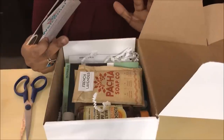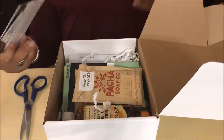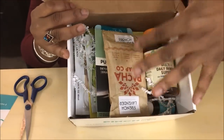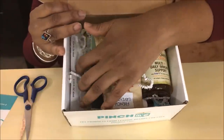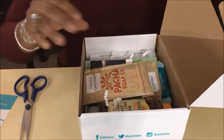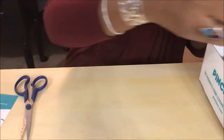This is the Premier Box for bloggers, so there are probably way more things in it. It smells so good even just opening it up. It's packaged very nicely — they have all the confetti to keep your items from being damaged. I'm really excited to see what's in this box. Let's jump in!